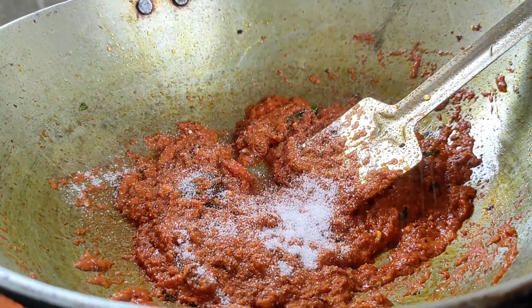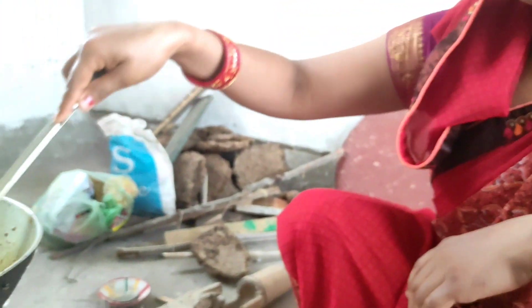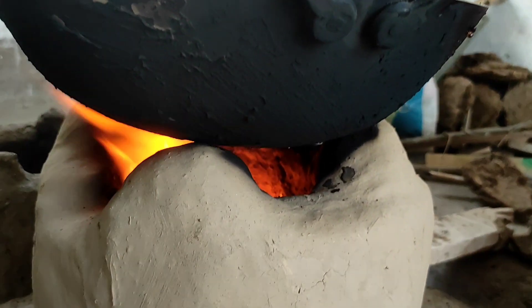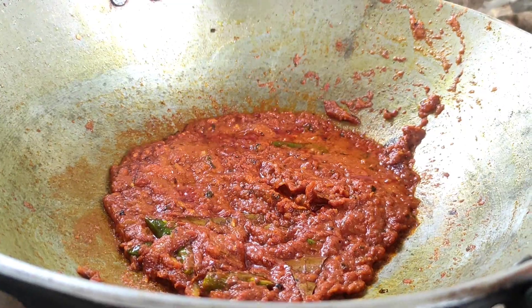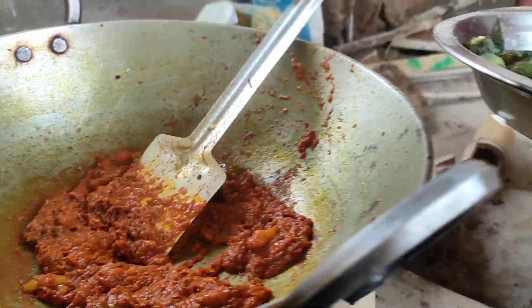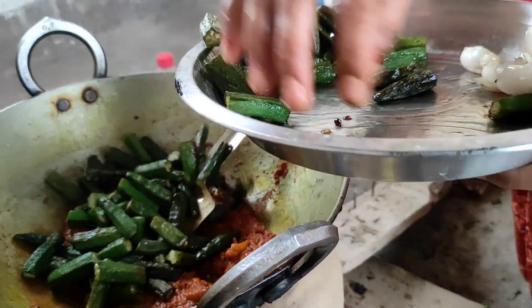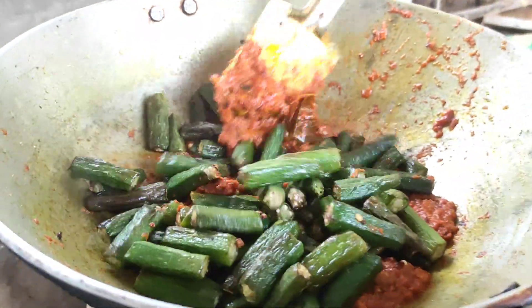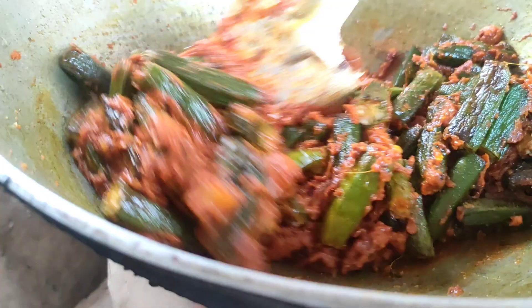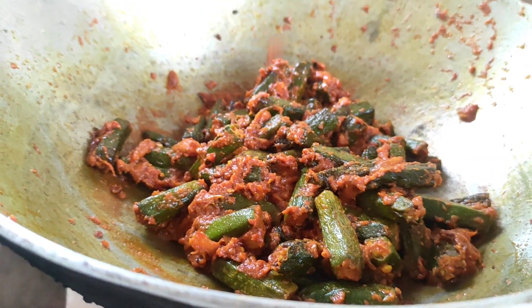We will add the sauce and let it cook for 2 minutes. I am going to fry it with oil in the pan. Mix it in the same way.